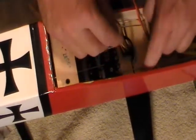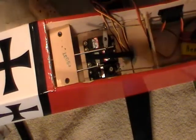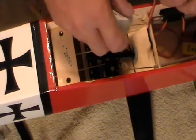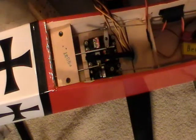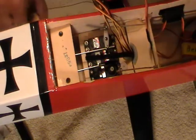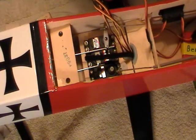Before I mount the receiver on that, I'm going to put a little bit of CA — thin CA — just on the edges. Here's all you need, just a little bit to hold that in place. You can always get it out if need be later on. Pretty easy if you don't put a whole lot of glue on it.